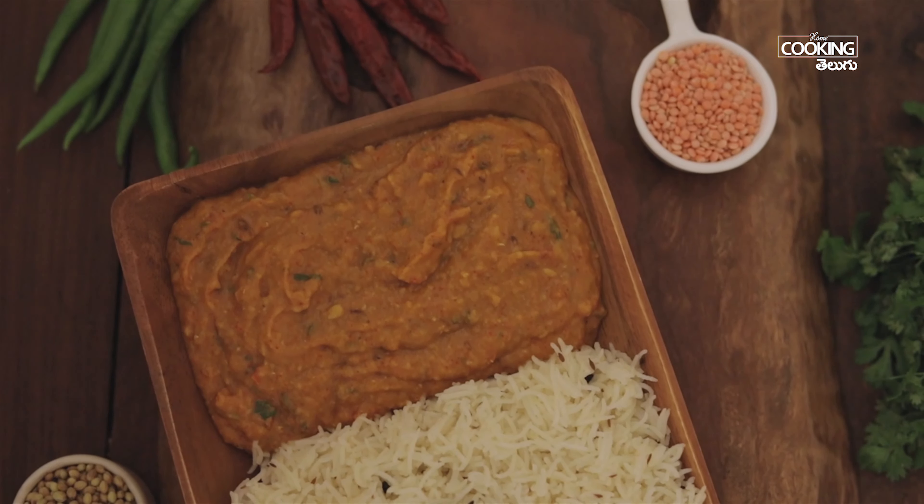This is a very good meal with protein, carbs, beans, and digestive fiber. This is a very good and healthy meal. Try this recipe and enjoy it.